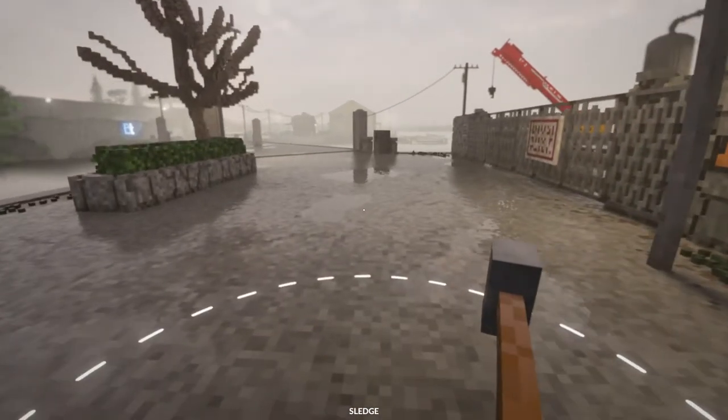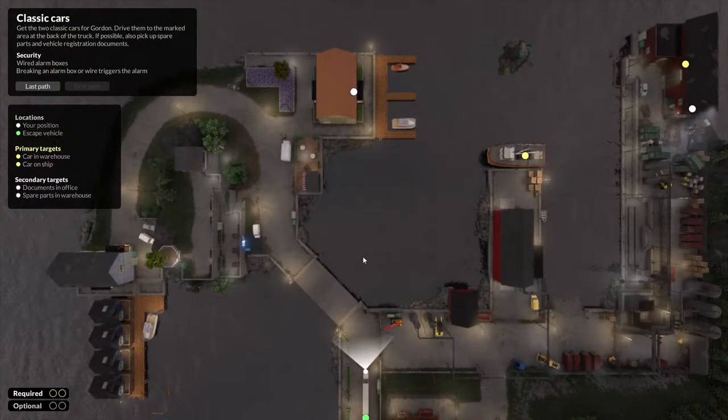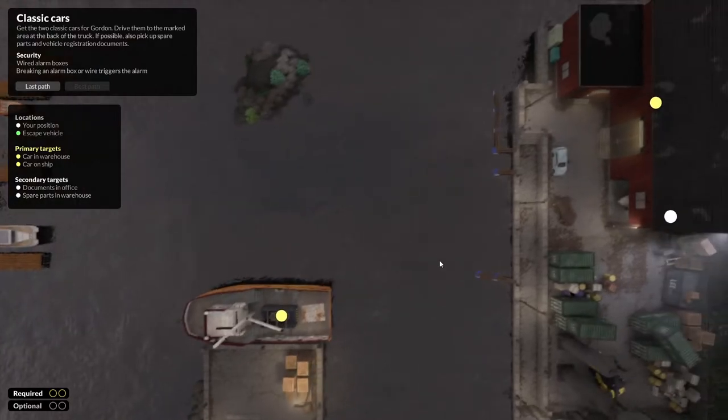Welcome back. Hasky here with another Teardown walkthrough video. This mission is called Classic Cars. We're out here on the marina again, and as you've probably already guessed, we're going to be stealing some cars.